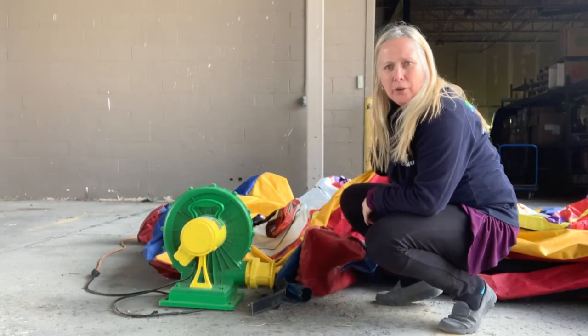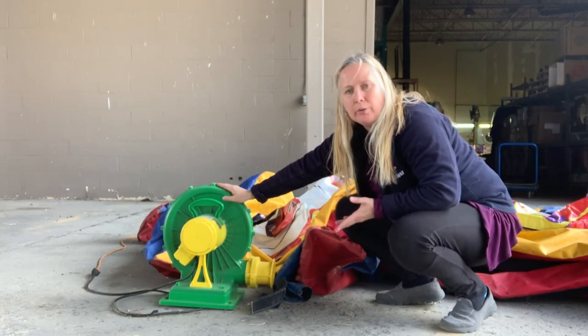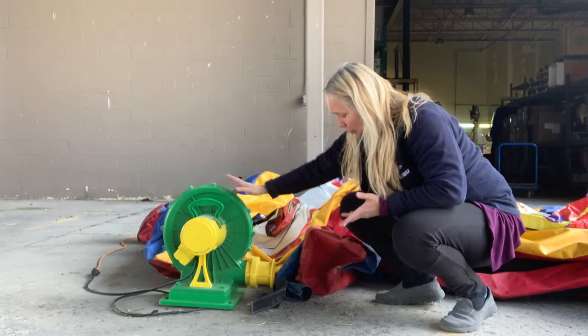I've just laid out the game here on the ground and we're going to hook up the blower. It's done with Velcro, so no tools required. Super simple.